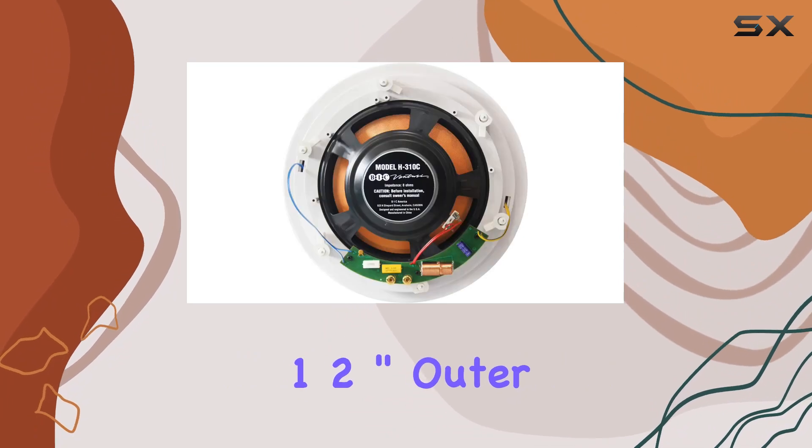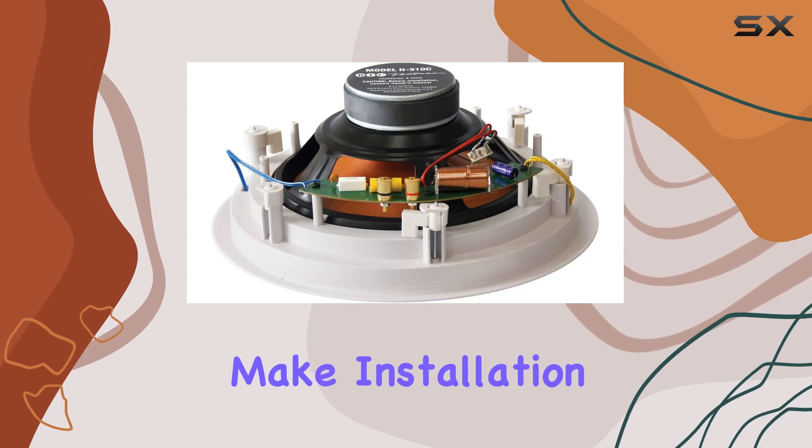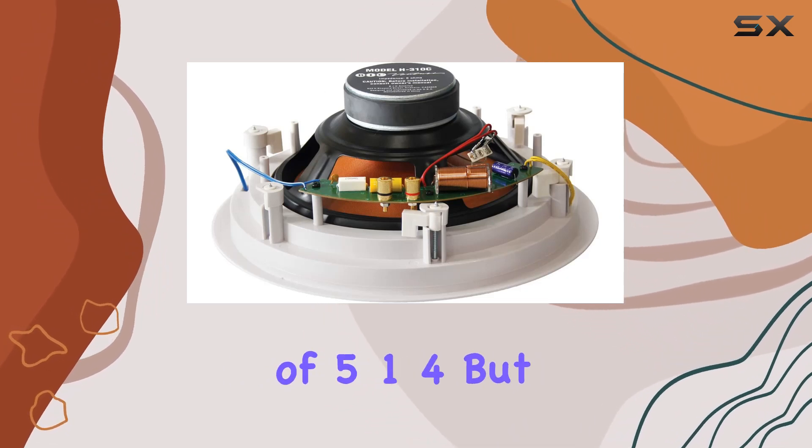The 13½-inch outer diameter and a 12½-inch round ceiling cutout make installation seamless, with a required depth of 5¼ inches.